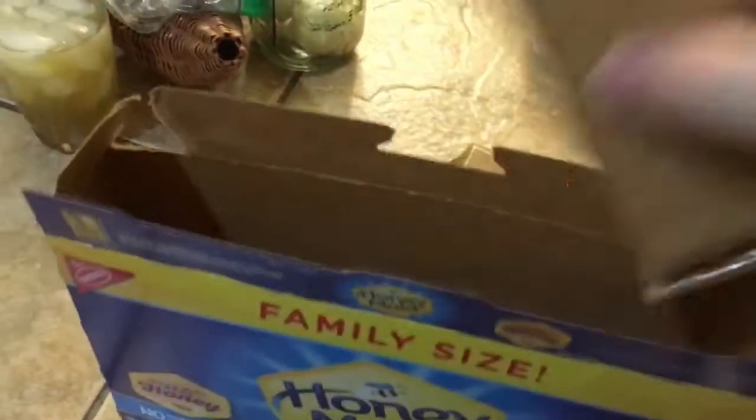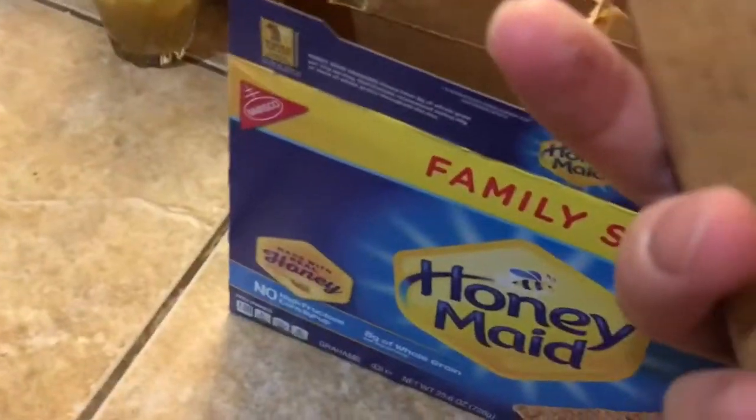First you need to get graham crackers. You need to pick ones that aren't bad. See these ones? You can see through the bag — they're bad. They're cracked; they won't come apart nice. As are these ones. These ones look good. This top one at the very least is good, but that's not the side we opened it on, so we're going to look again. They're all broken.